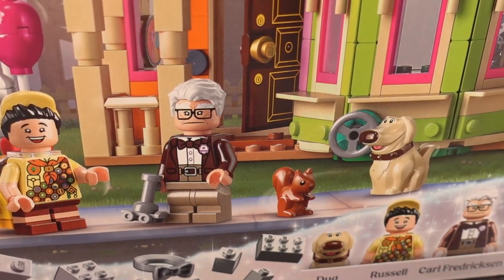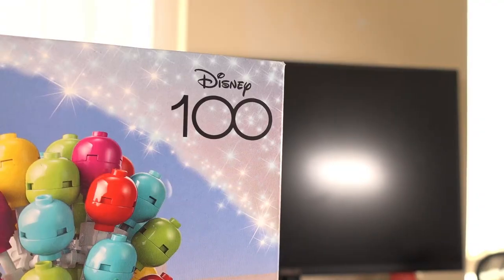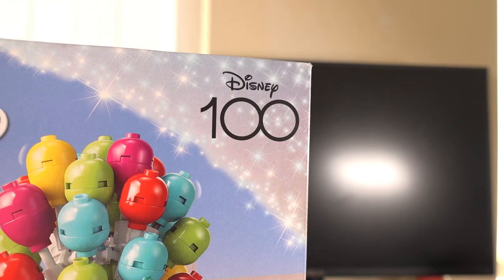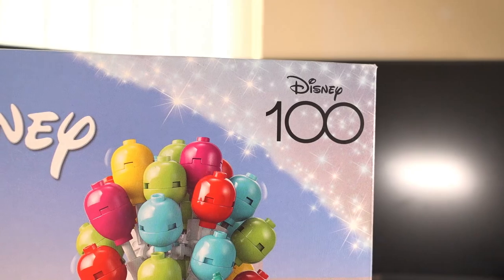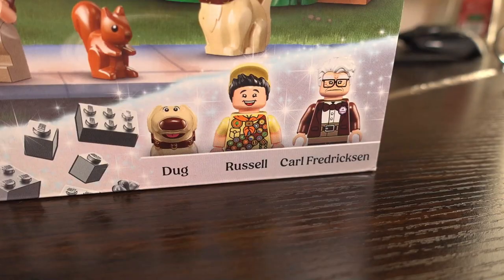Those being Doug, Carl, Russell, and an adorable little squirrel. In the top right corner we see the Disney 100 logo, denoting that this set is part of the Disney 100th anniversary celebrations, and in the bottom right corner we see the included minifigures again.